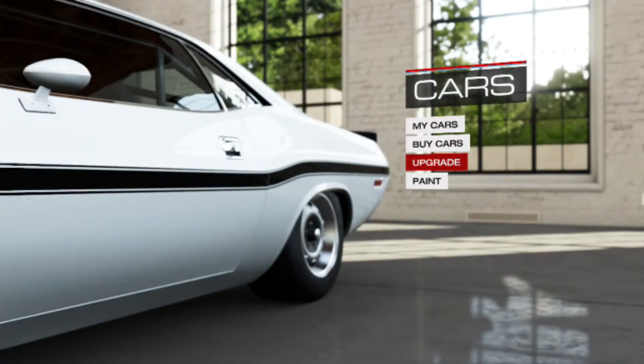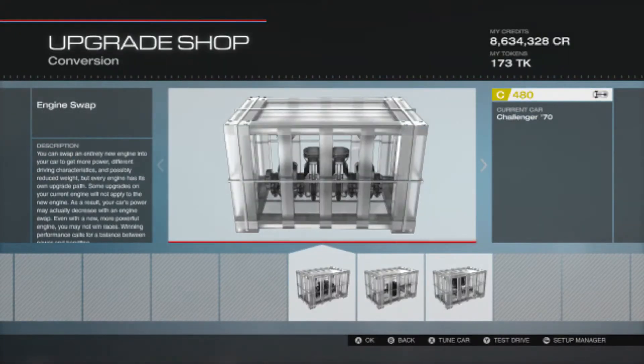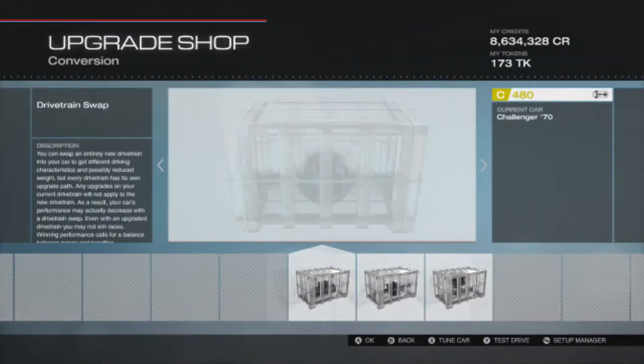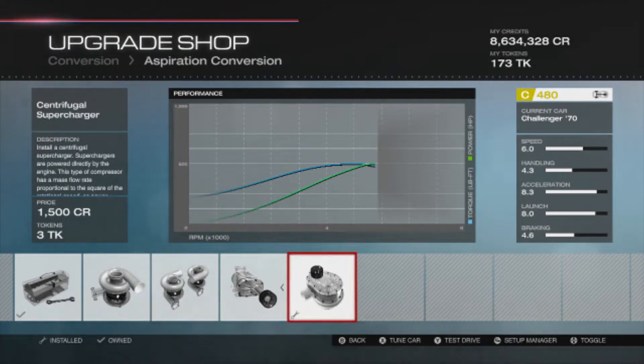I left it stock and I thought it looks quite nice stock. So I'm going to take you straight to the build tune. Starting at the engine swap as always — we've got the 5.7-litre V8. Drivetrain is stock, and the aspiration conversion is the centrifugal supercharger.